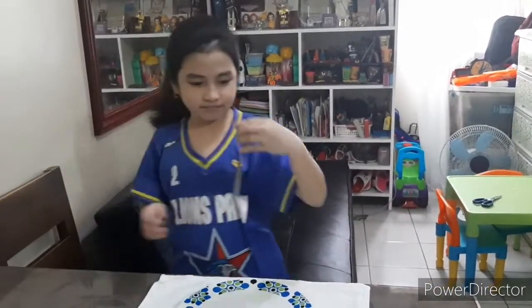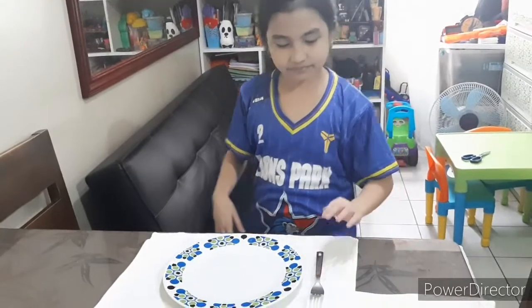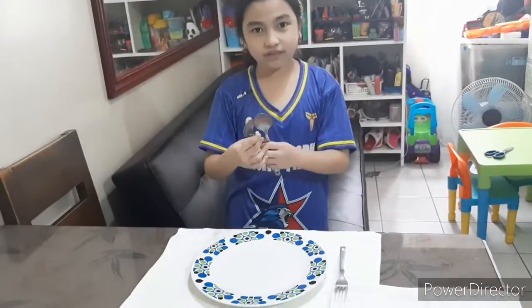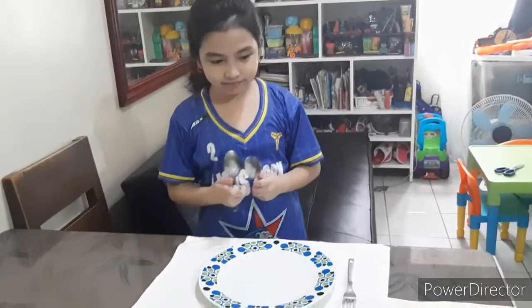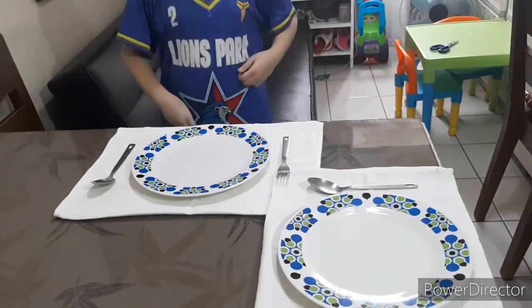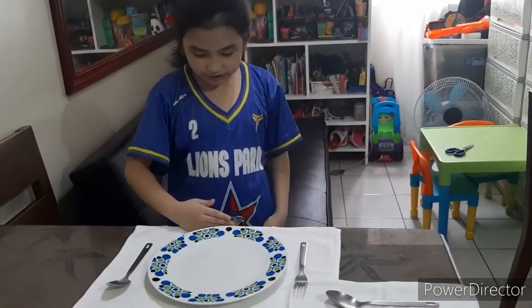Third, put the fork at the left side. And the fourth one is: put the spoon at the right side of the plate. Make sure it is leveled.